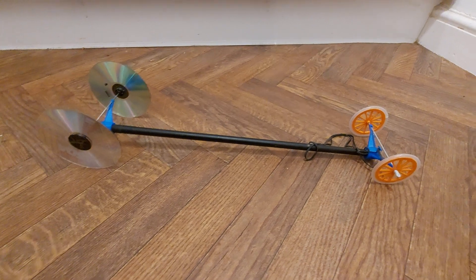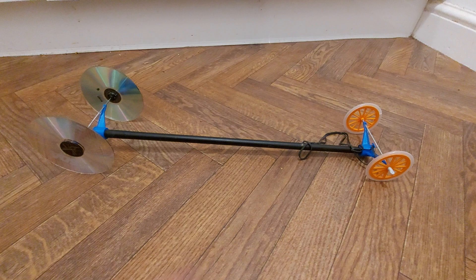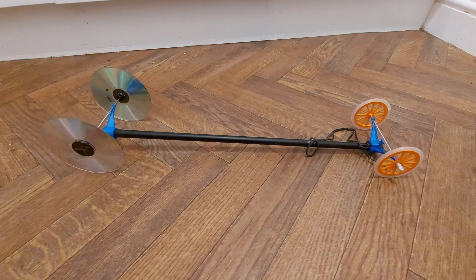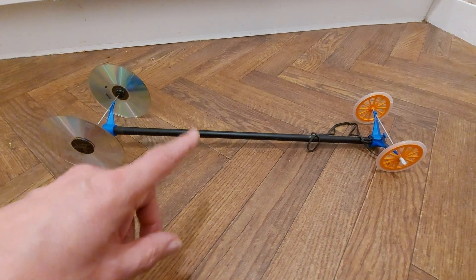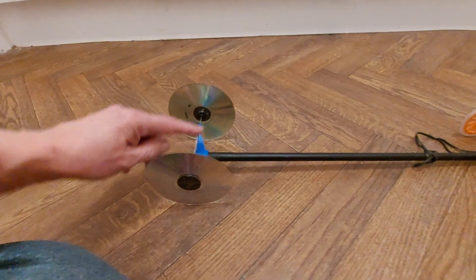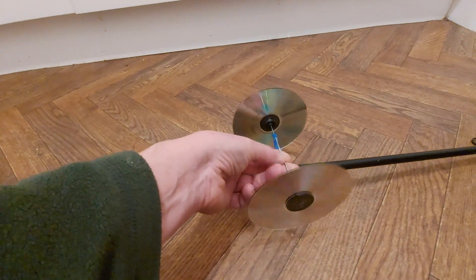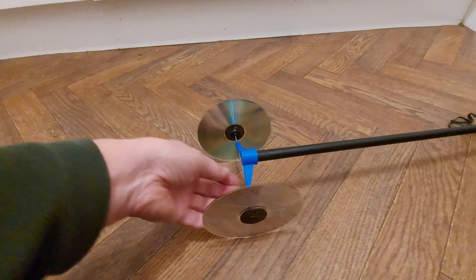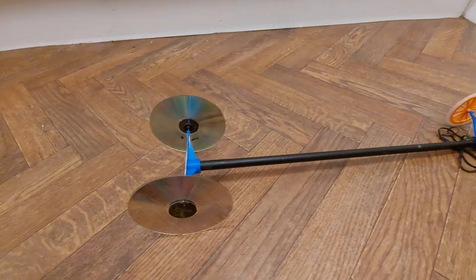It wasn't quite what I had in mind because I had to change the wheels, but we made use of the fishing rod. You might notice I'm running it that way up — it makes it easier to put the rubber band on the back axle, because you just bring it down the back, over the top, and wrap it round the top of the axle. Whereas if you're trying to do it the other way up, it's quite awkward to get your fingers in there. So that way up works fine.